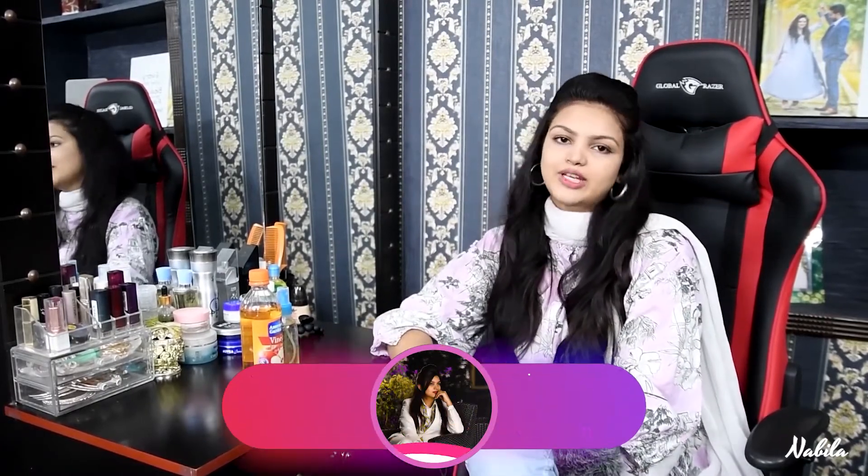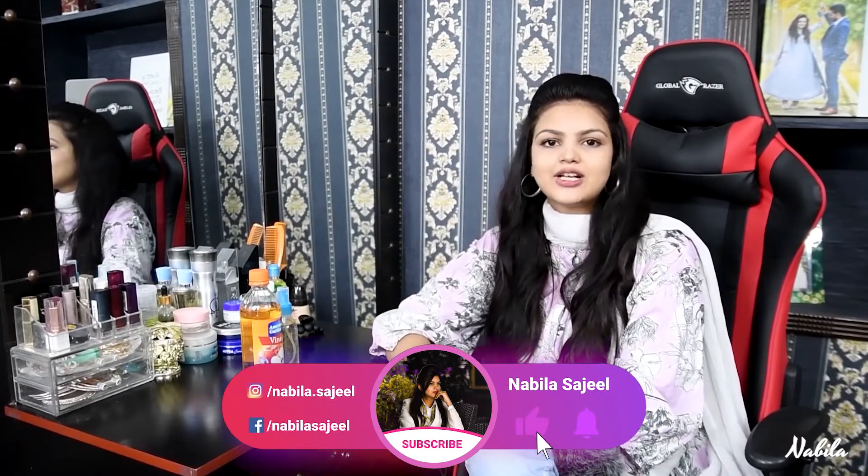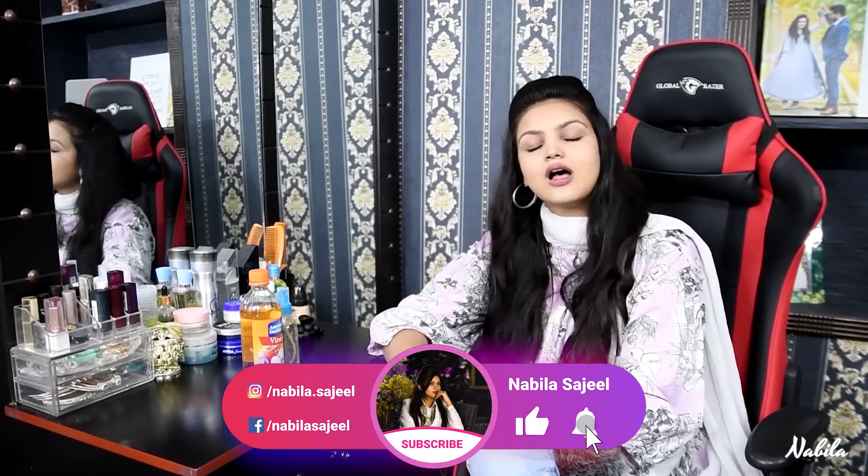If you have any questions, please post in the comment section or DM me on Instagram. If you liked my video, please like and subscribe to my channel. Thank you, peace.